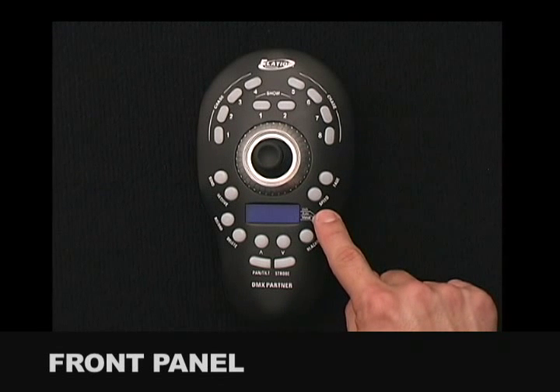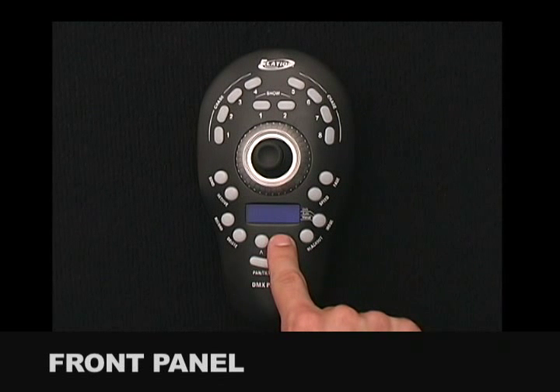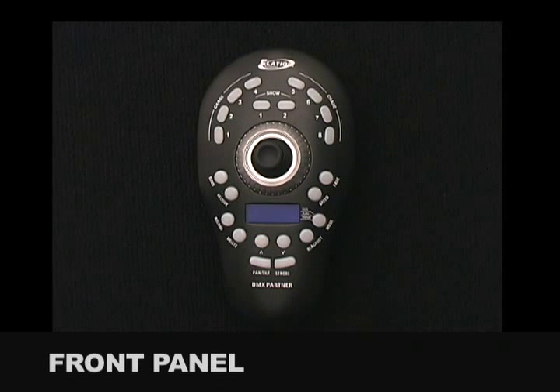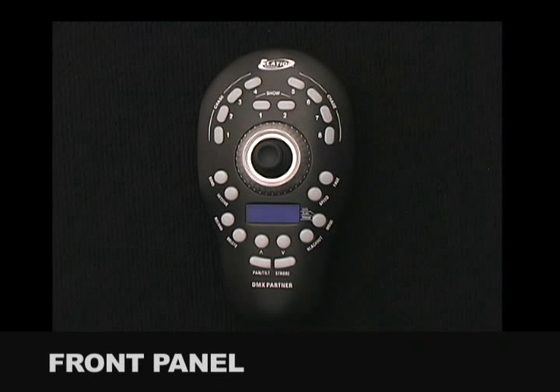The Mode Button is used to select between DMX, audio, or manual mode operations. The Blackout Button is used to blackout all selected chases and shows. The up-down buttons are used to increase and decrease chase and show hold and fade times, and also when in Record Edit Mode to increase selected chase or show steps. The Delete Button is used to delete chase and show steps when in Record or Record Edit Modes.